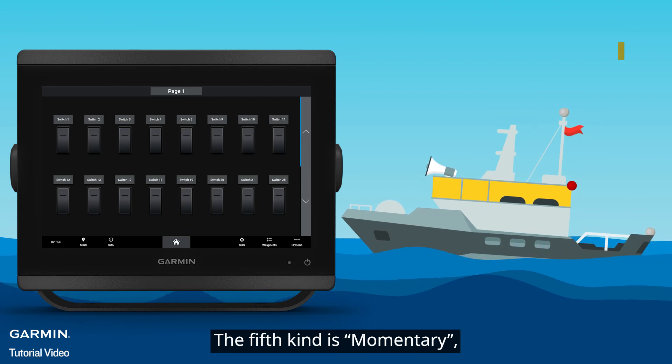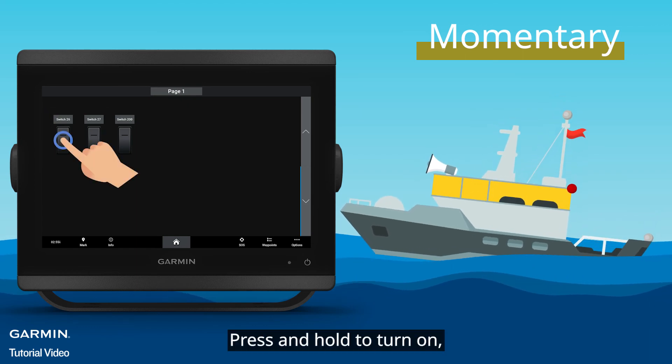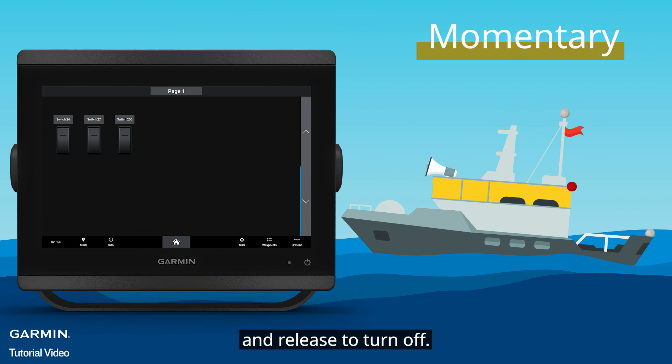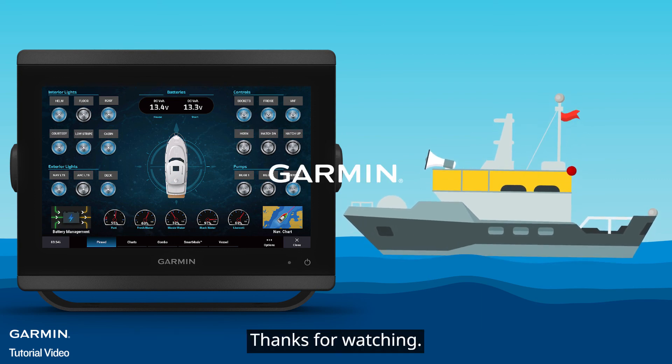The fifth kind is Momentary, including Channel 25 to Channel 27. Press and hold to turn on, and release to turn off. And that's it. Please watch our other videos for more Boat Switch tutorials. Thanks for watching.